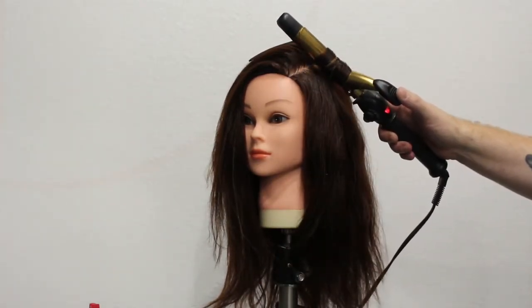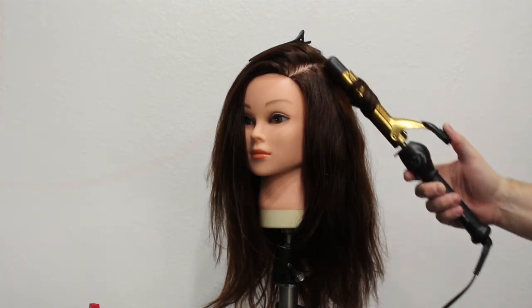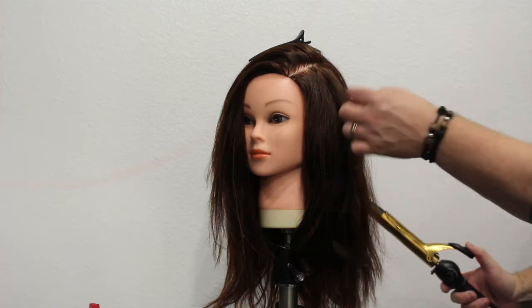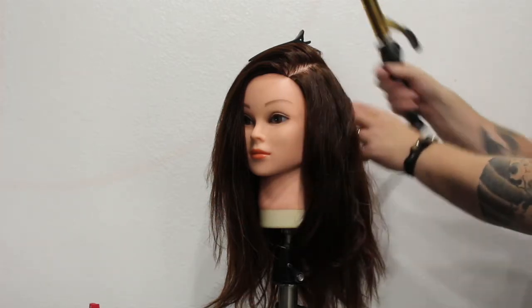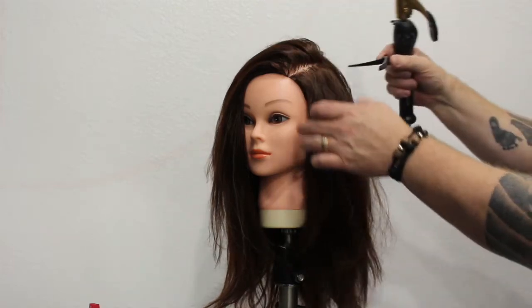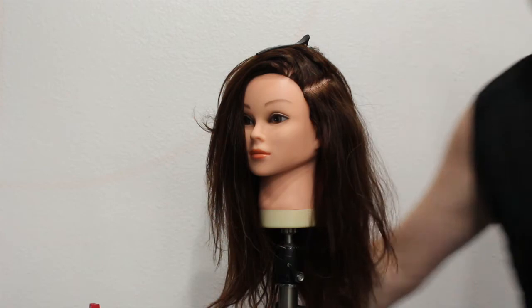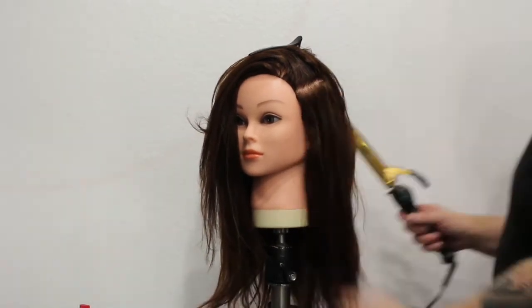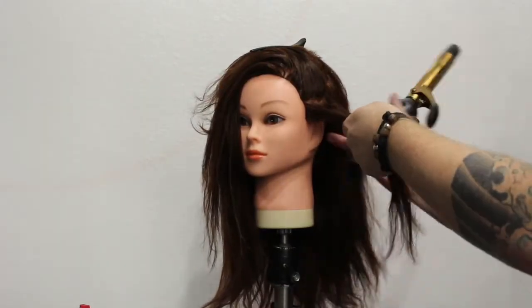Working with the mannequin head isn't the best example, but you can see the technique — that's the most important thing. As I'm pulling it out, you can see the S-bend does go all the way to the root area. You'd work your way all the way through, making sure you get that nice curl. But again, this is not 100% human hair, so we're not getting the best curl, but it's more to show you the technique and style that we're looking for.